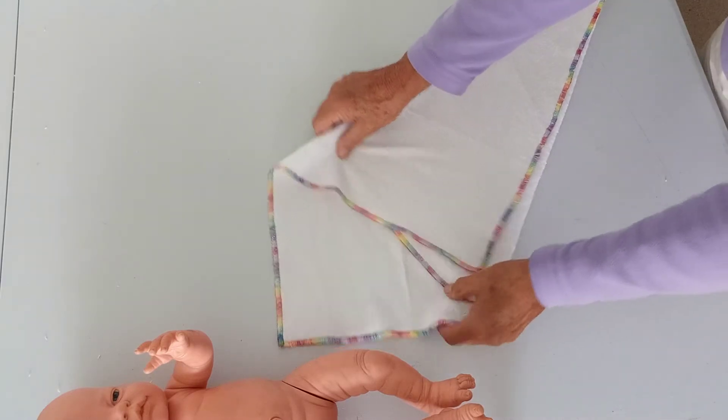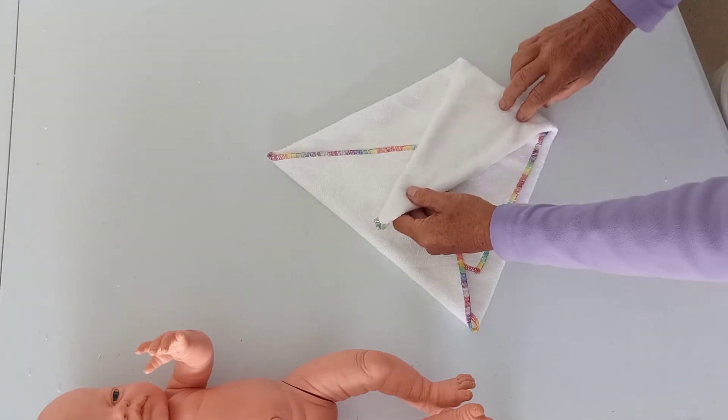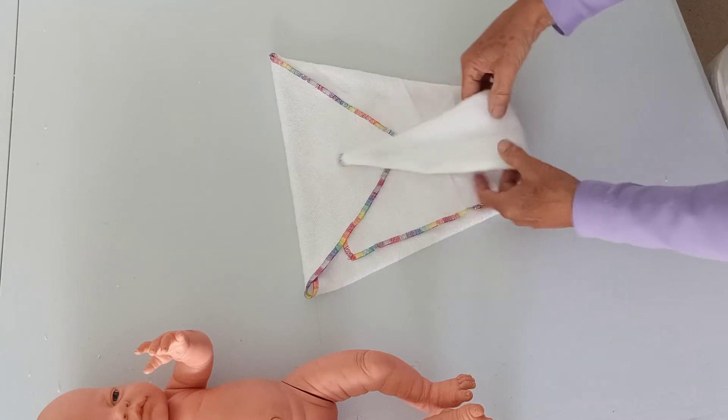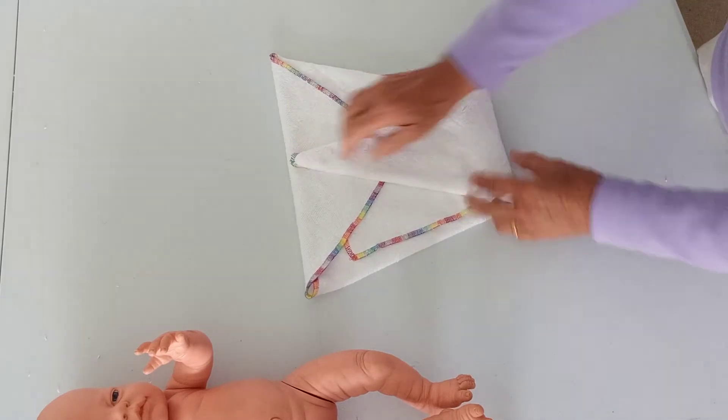Back with that one, fold the top down and the bottom bit comes up. For a newborn I'm going to come right up, but you can vary the rise according to the size of your baby.